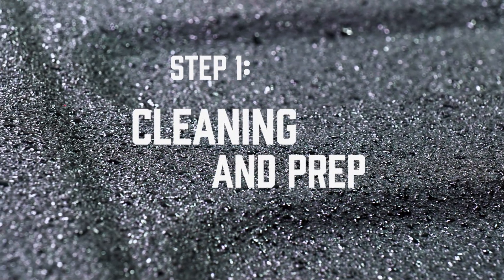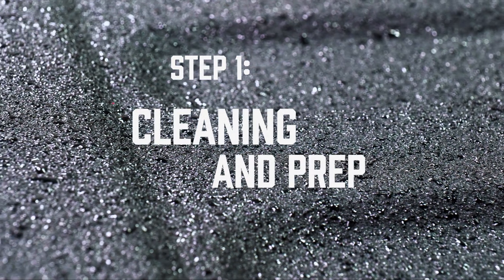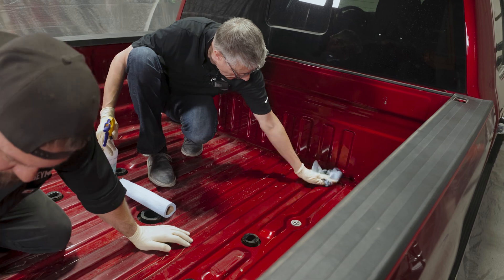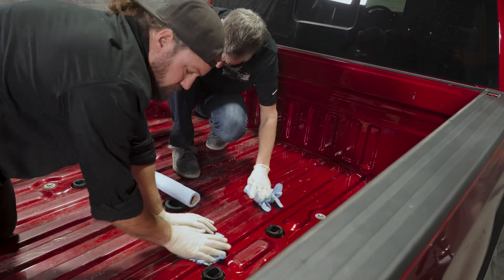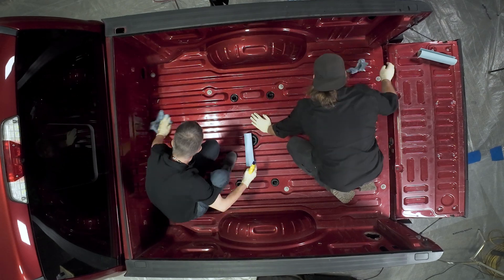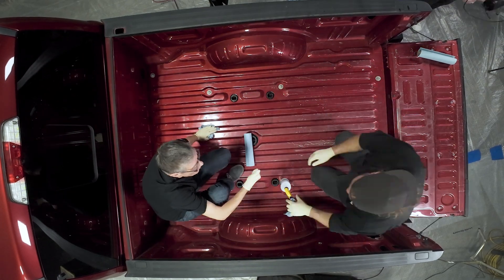Cleaning and prepping the surface of whatever you're coating is essential for long-term durability. Follow these steps carefully for best results. Start by pressure washing the bed, then wipe the bed down with a water-based surface cleaner, followed by another wipe down of isopropyl alcohol.